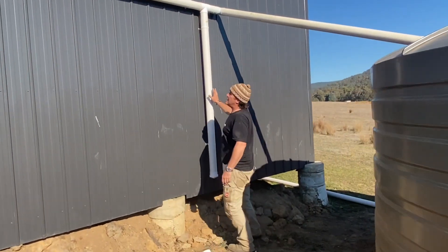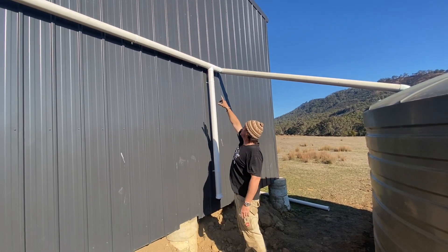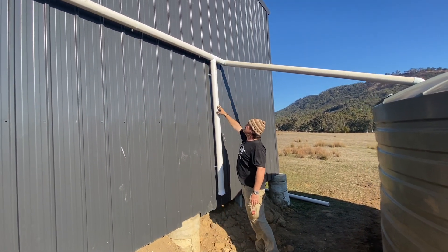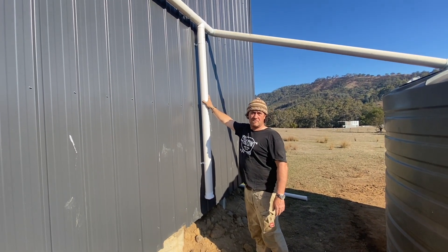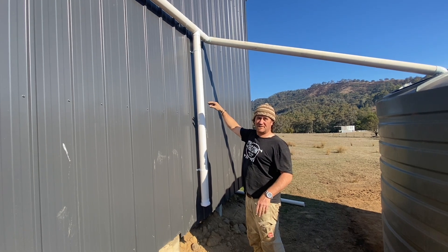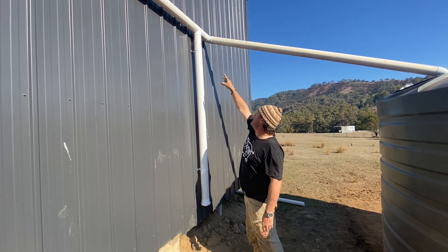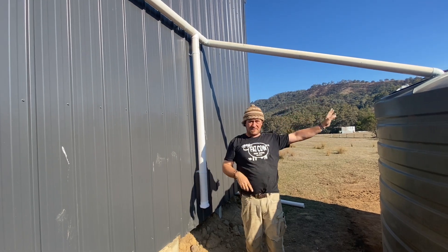So this is it here. You can imagine the rainwater coming through, hitting this T-section — this will then fill up — and then the by-product comes around and feeds into the tank.